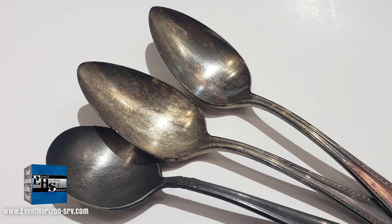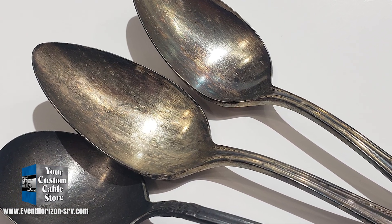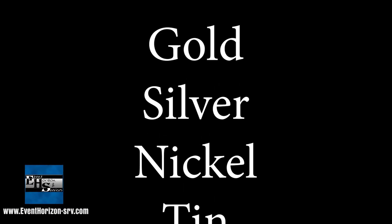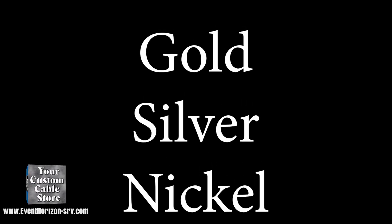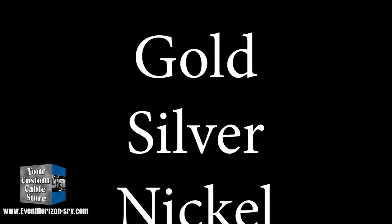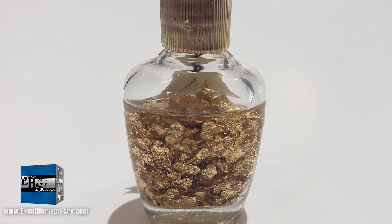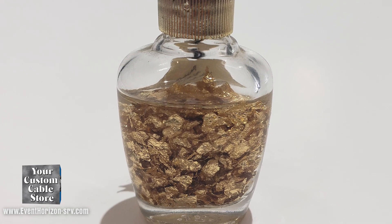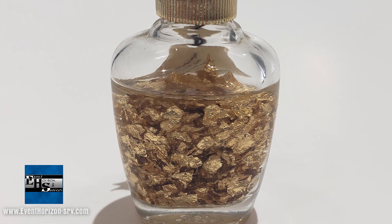What is the concern here? Silver tarnishes over time when exposed to the atmosphere. Common electrical contacts will be plated with gold, silver, nickel, or tin. Nickel and tin are out of scope for this video, and they are not as good as gold or silver. We love gold contacts because gold does not oxidize or tarnish, so it maintains electrical contact better than any other metal — but gold is very expensive.